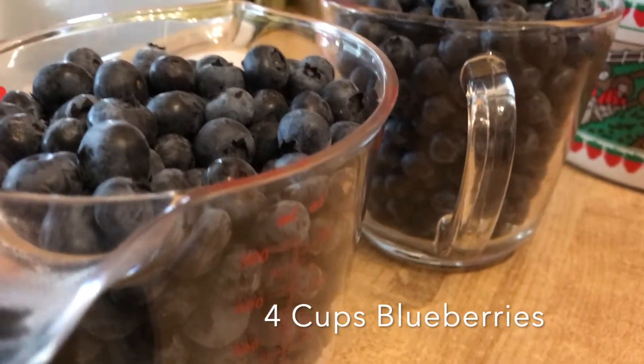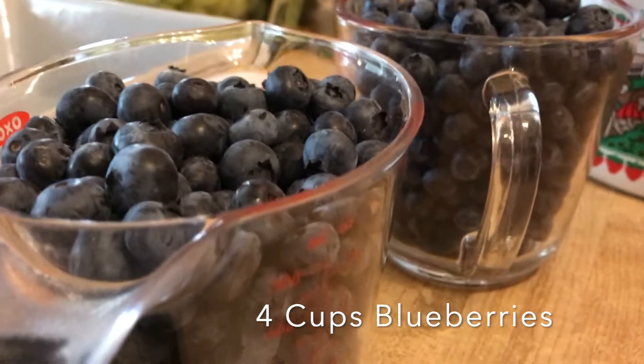Here are four cups of really fresh blueberries for our blueberry crisp. This is a really healthy recipe. It's an oatmeal crumble on top. And basically — would you call it a compote?